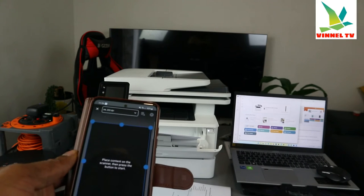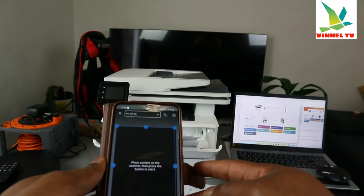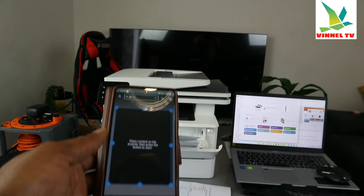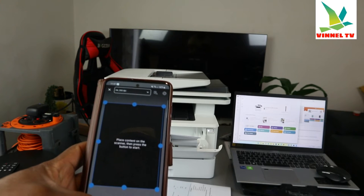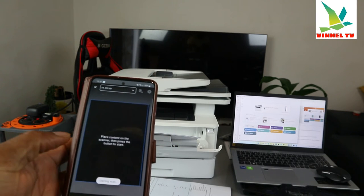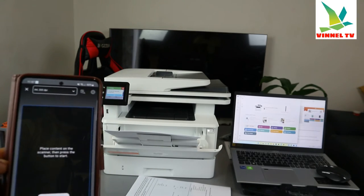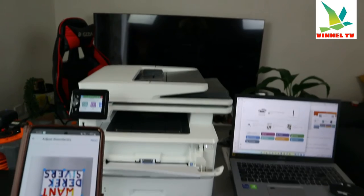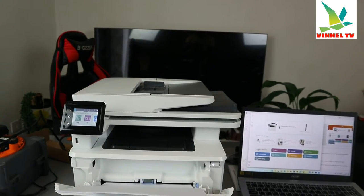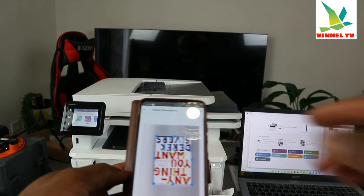Here we go — I can see 'Place content on the scanner, then press OK.' We already have the book we want to scan. Click 'Scan.' It's scanning now. Brilliant — this is very quick! You can see the document we scanned. Click 'Next'.